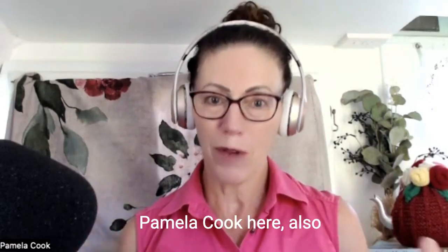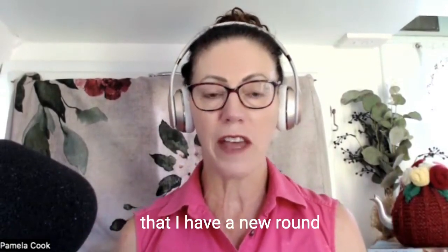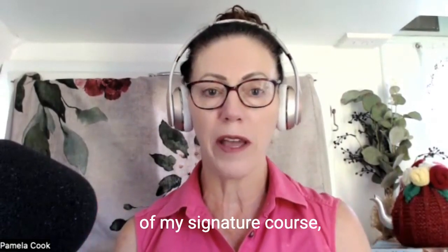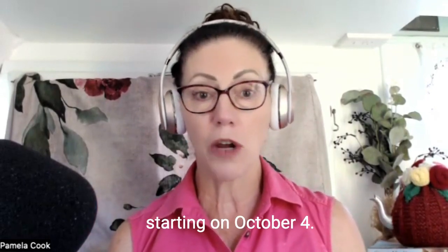Hi everyone, Pamela Cook here, also known as Pam from Rights for Women, and I just wanted to pop into your ears and onto your feeds to let you know that I have a new round of my signature course Turn Up the Tension starting on October 4.